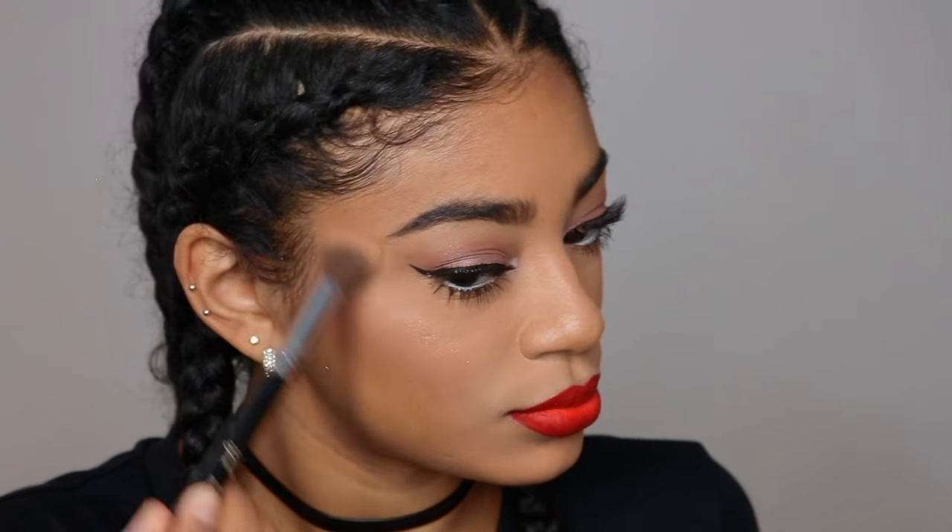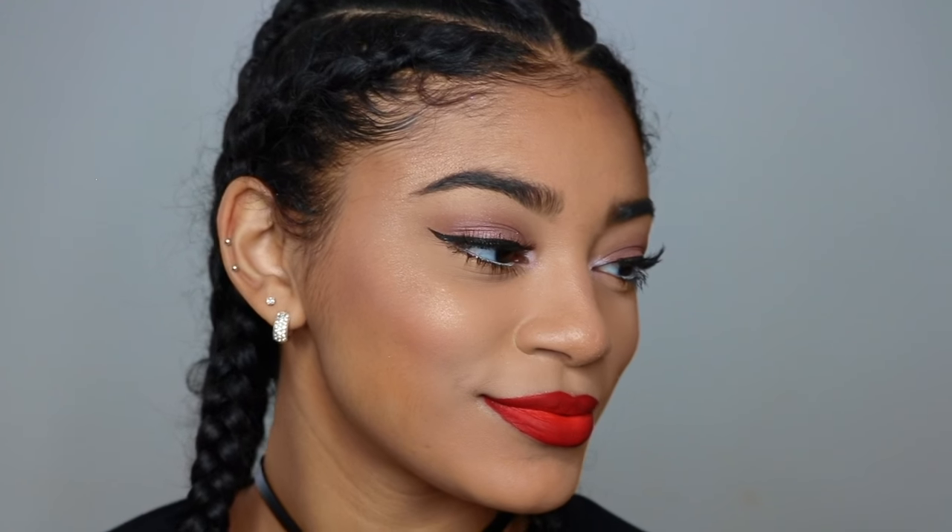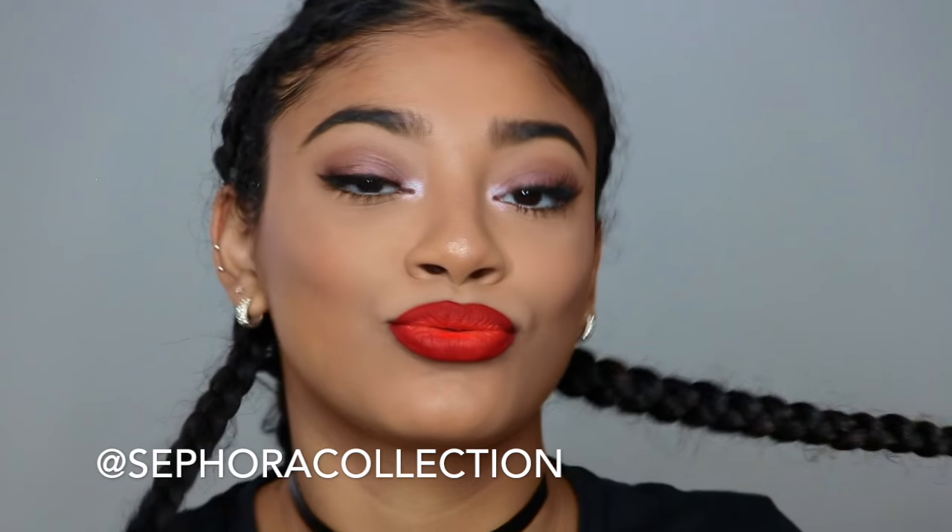Lastly, I'm going to put on a highlight because you can't live without that highlight — glow in front of the gods. And this is the final look! I hope y'all enjoyed this video. Don't forget to check the description box for the links to the items I used. I love Sephora Collection, and don't forget to follow them at Sephora Collection on Instagram. Thank you everybody for watching and I'll see y'all in my next video. Bye!